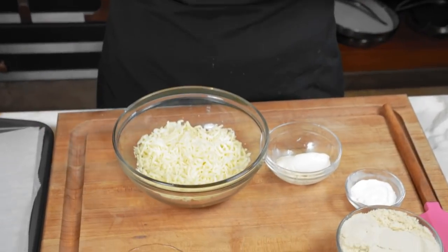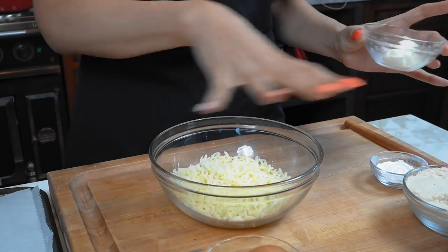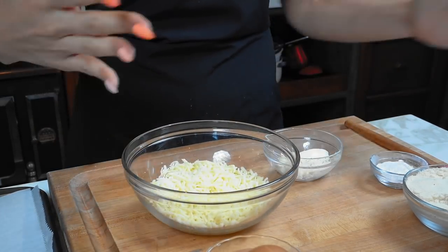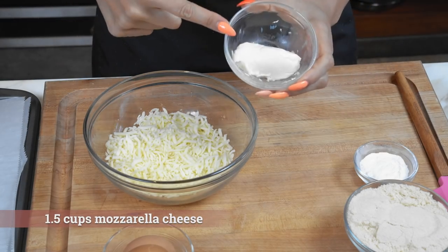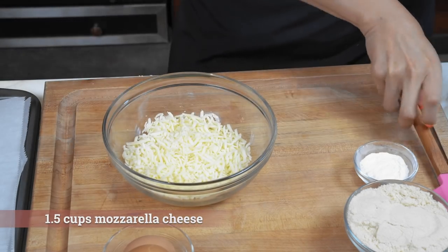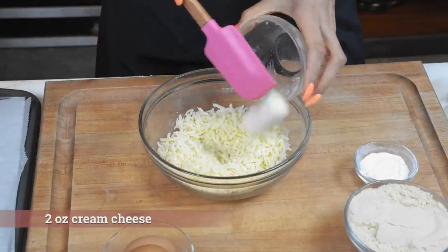All right, guys. So I've really been craving bagels lately. I haven't made this recipe in years, but I'm going to show you how easy it is to make. This is obviously going to be a super low-carb option — it's keto-friendly. I have all my ingredients laid out, so you should have most of these things in stock. We have our mozzarella and cream cheese. This is the first step.